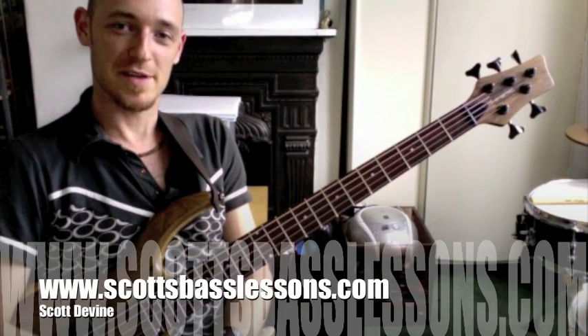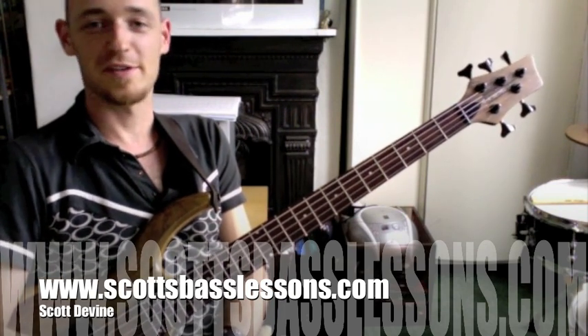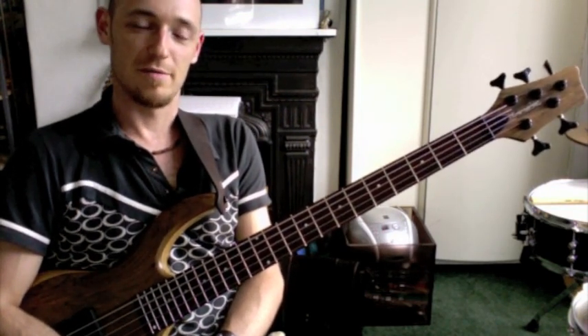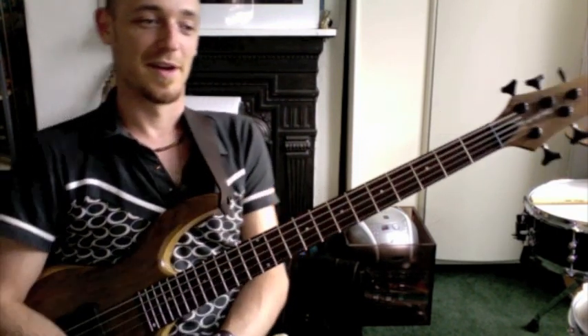Hi, this is Scott Devine at scottsbasslessons.com. Check out my site for other tutorials and stuff like that. A couple of my students have been pestering me to transcribe a Richard Bona lick that he uses in many of his solos. So I have done, and I've shown them what it is, and I thought I'd share it with you guys out there because I expect there's a lot of guys wanting to know what it is.